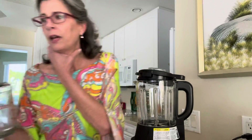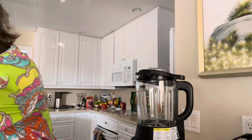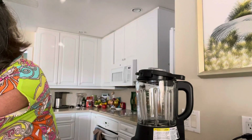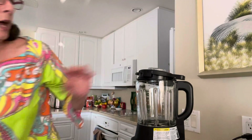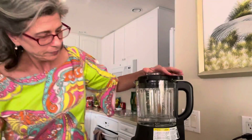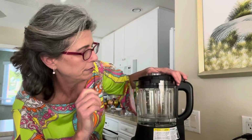If we were going to do the cleaning cycle again, they say to put three cups of water in to do that. I had it running when I started the video. Don't you love that noise? It's just like my instant pot.